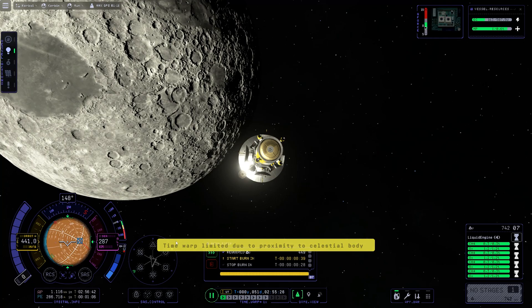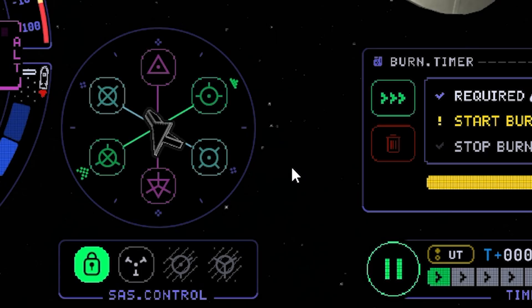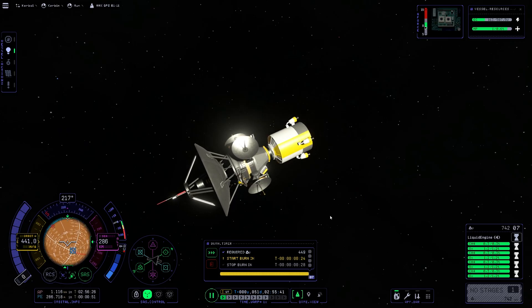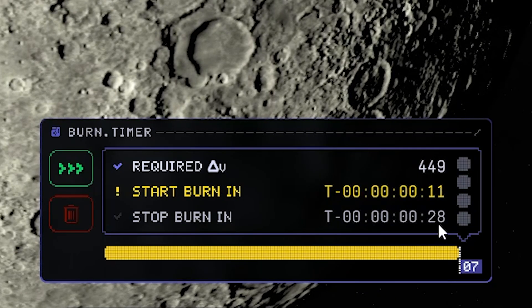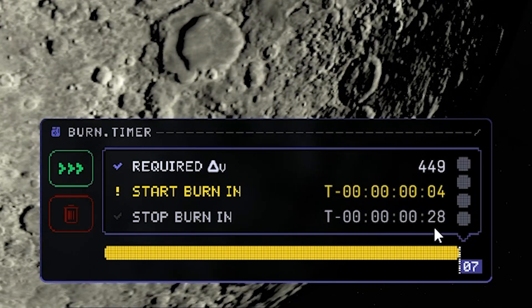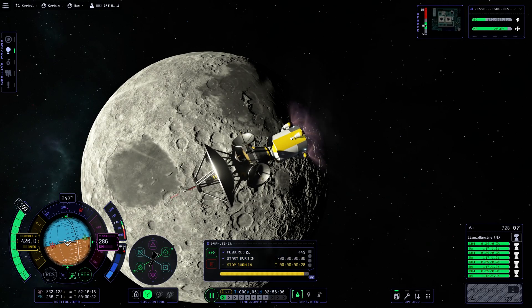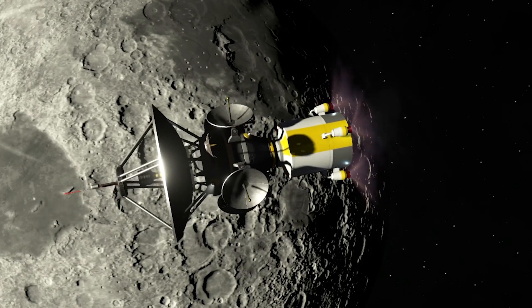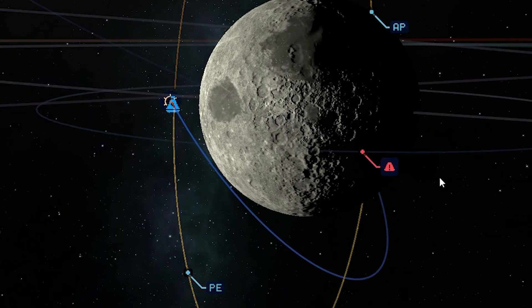Here we are. Enable the computer again and the SAS systems. Head for our target — we can use SAS alone since we are now lighter. Our burn shall last 30 seconds at full throttle. Quite wobbly — ignite the RCS systems. This looks very, very good. Periapsis...